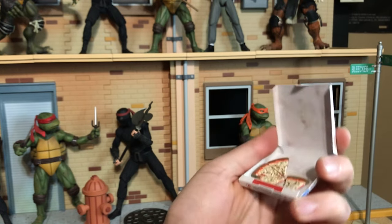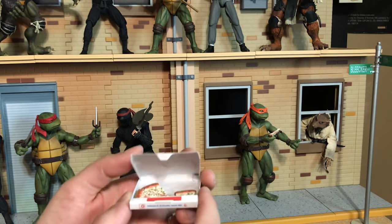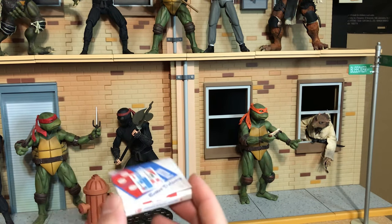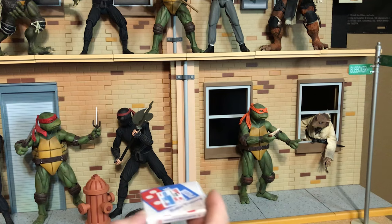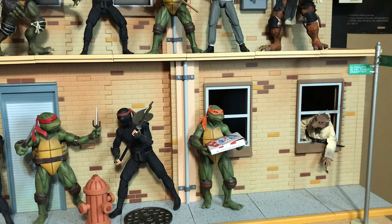The box does open up and you can put the four pizza slices inside — these slices come with the set. If you have the four turtle figures, they each came with a slice of pizza too, so you have a full pizza. Let's go ahead and give this to Michelangelo.